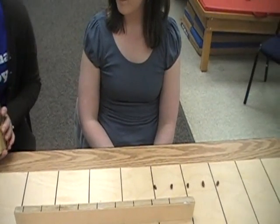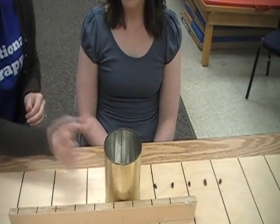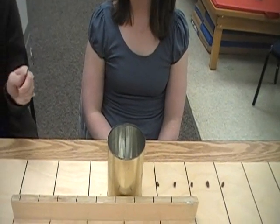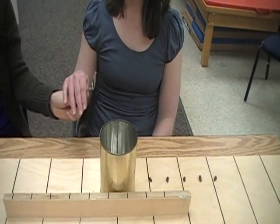You then place an empty one-pound coffee can in the center of the front of the board, and a regular teaspoon is provided. Take the teaspoon in your left hand please.